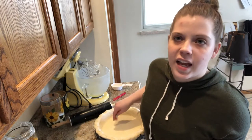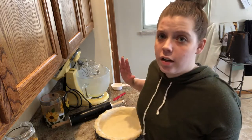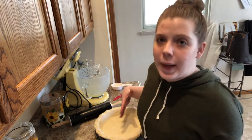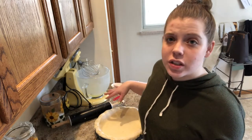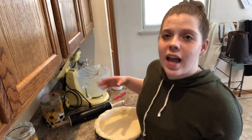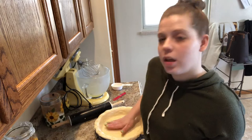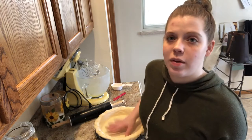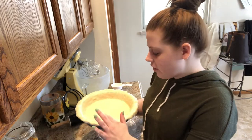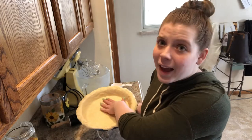I'm just going to let this hang and move it to the fridge to chill down for another 20 to 30 minutes. Then we're going to bake it — 400 degree oven for 12 to 15 minutes until it's golden and delicious. Before we bake it, we're going to prick the bottoms and sides to keep it from bubbling up. After this, we're going to make the filling — be right back.